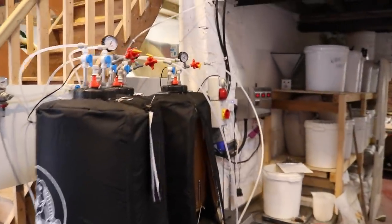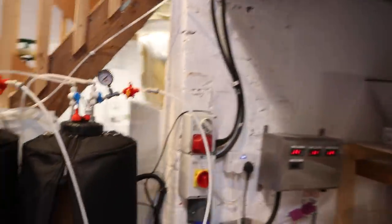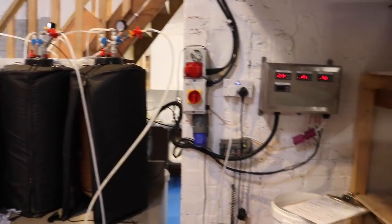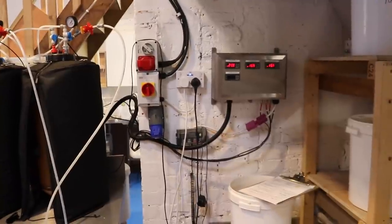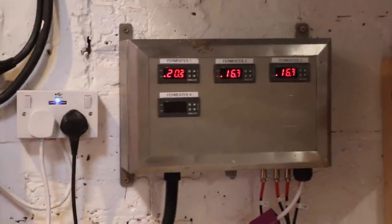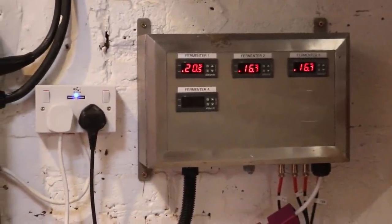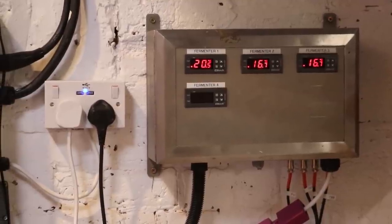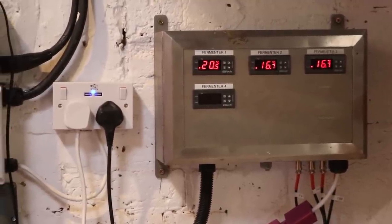So fermentation — fermentation in the all-rounders. Here we have it. Just take a brief look at the temperatures. We've got FV1 at 20.5°C, and FV2 and FV3 at 16.7°C respectively.